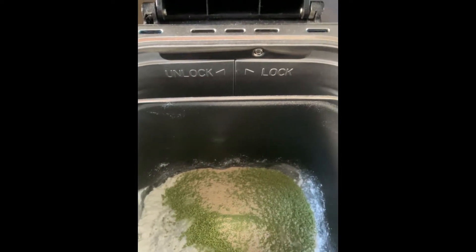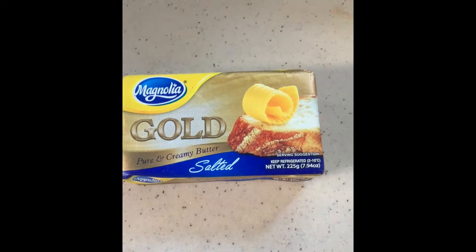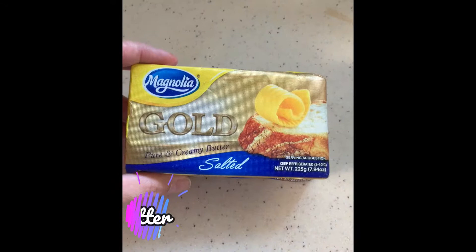It's having more colors now. And of course, the secret of all bread — butter.